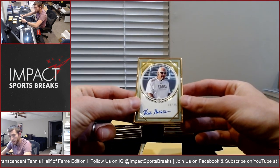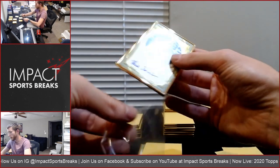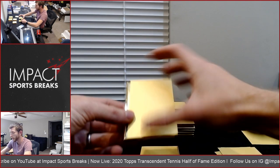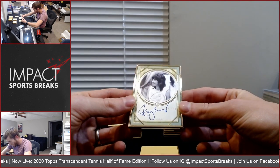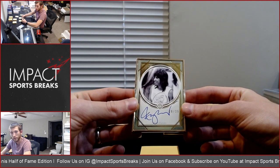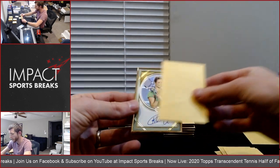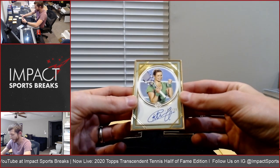Nick Bolletieri, 18 of 25. The autographs all have different serial numbers on them, unlike the base set. Some of them have two pieces of paper between them. Rosie Casals, 20 of 25 — a little bit before my time. And the final one in this stack, Kim Clijsters, 3 of 25 — there's someone I know.